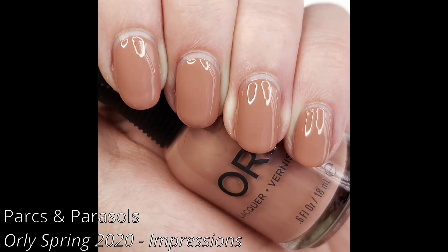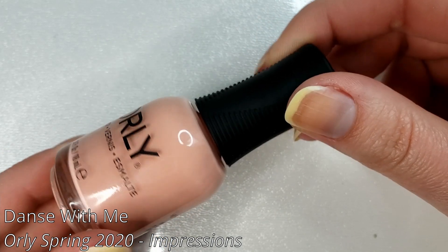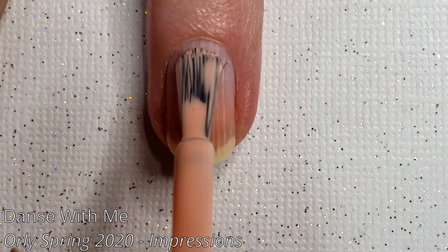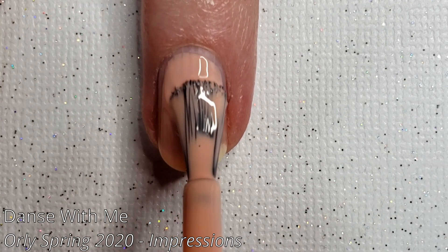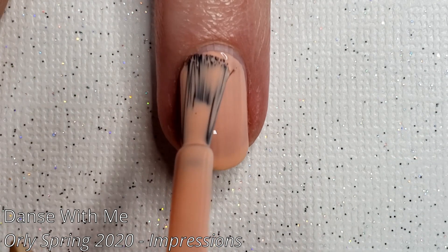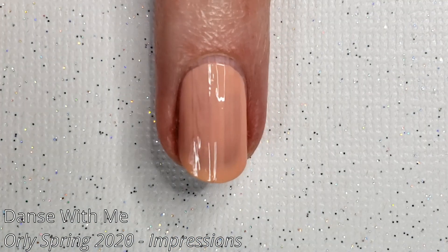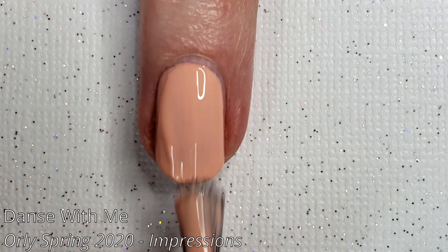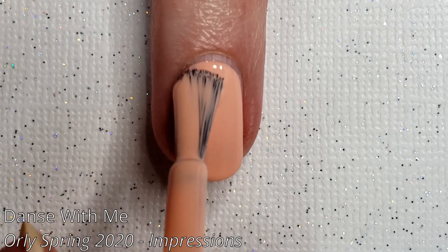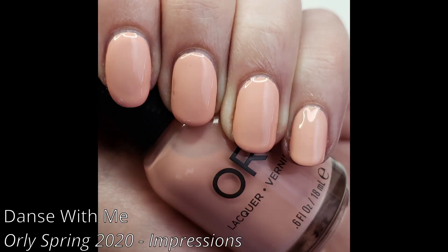Here is Parks and Parasols in a different light — this is more what it looks like in everyday light. Next we have Dance with Me, a very light peachy pink. It's probably going to be a nude for people with lighter skin tones; on me it really brings out the red in my skin tone, so maybe not the best for me to wear. But it is a really cute color that fits well with the rest of these. You see it in two coats and it does build up despite looking a little light on that first coat.